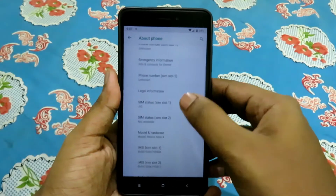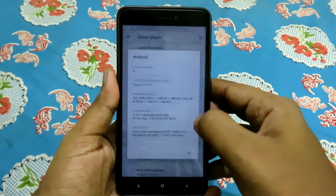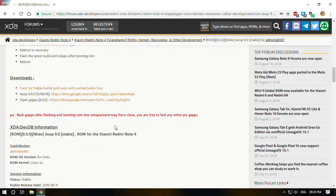Thanks to XDA developer Abhishek 987, Redmi Note 4 users can test Android Pie on their devices. To install this, you'll need an unlocked bootloader and TWRP Recovery installed on your device. Download the ROM and GApps from the link in the description.